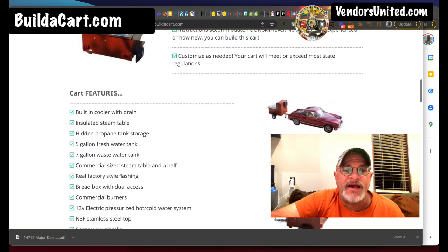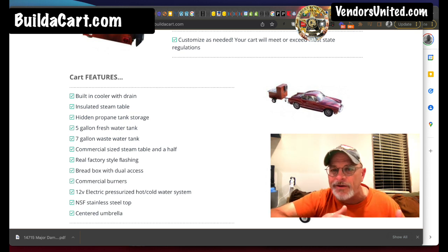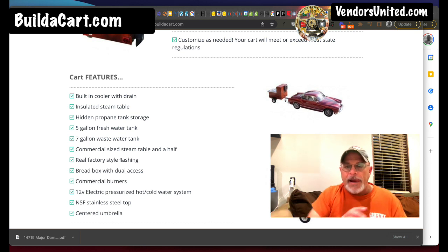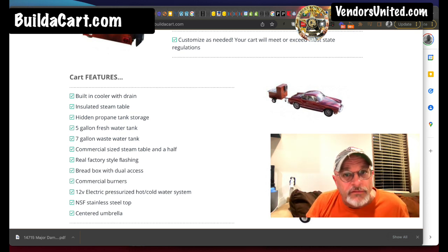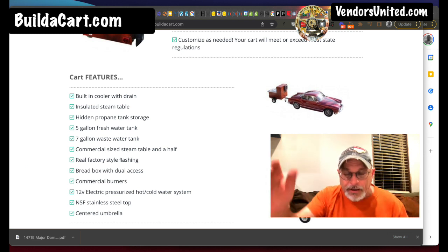This has pretty much everything you'd need for your state. What if your state says one sink, like Florida — you can only have one sink in Florida? We show you it's easy. You just alter the plans a little bit. You can take the same instructions for building four sinks and just make one bigger sink instead.